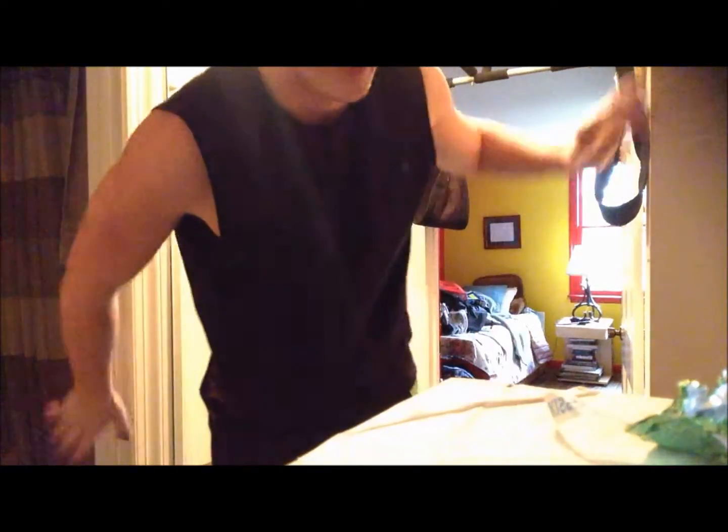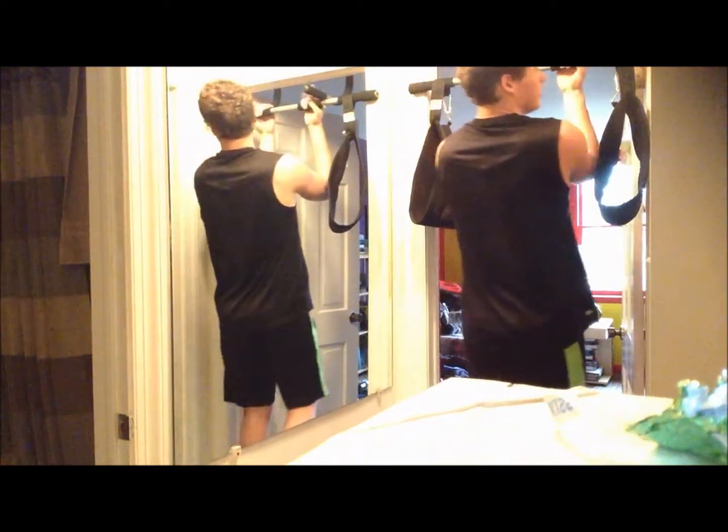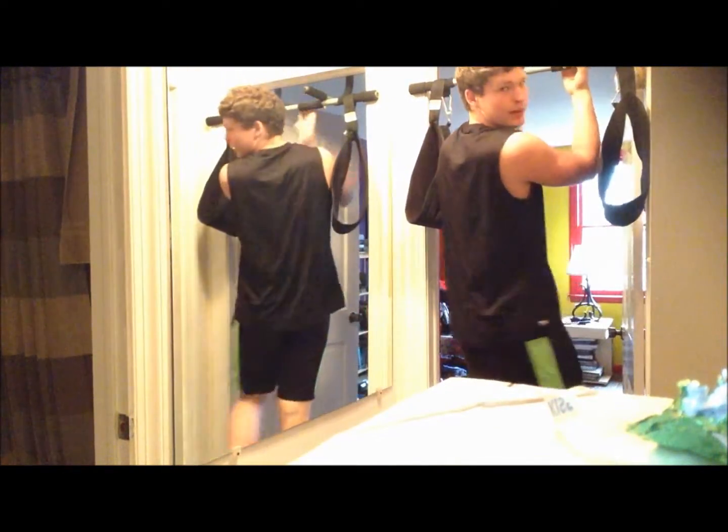The most important thing when doing any pull-ups: keep your feet crossed just like that. It prevents you from swinging around and it also helps you work your abs.